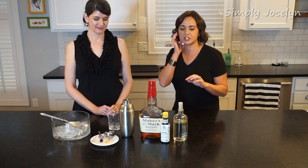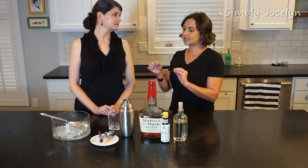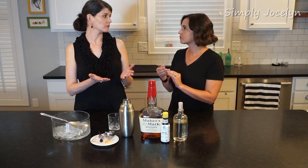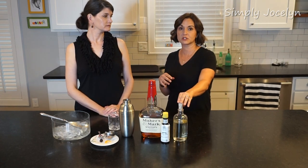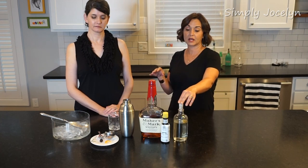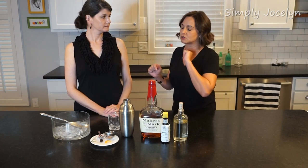I want to talk about the sugar and water. Typically they say a half a teaspoon of sugar and the same amount of water. But because we're going to use simple syrup, we're just going to use half a teaspoon total, because it's already a one-to-one ratio when you're making simple syrup, which you can catch in a different episode.